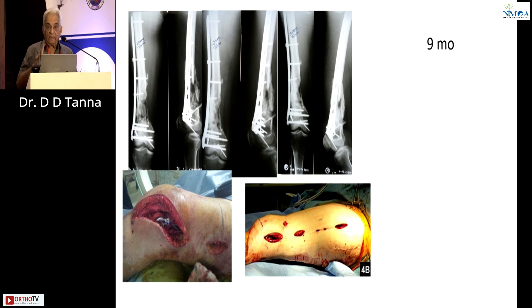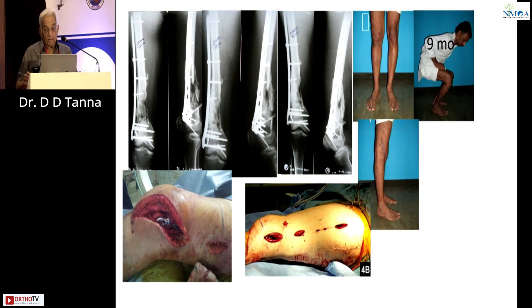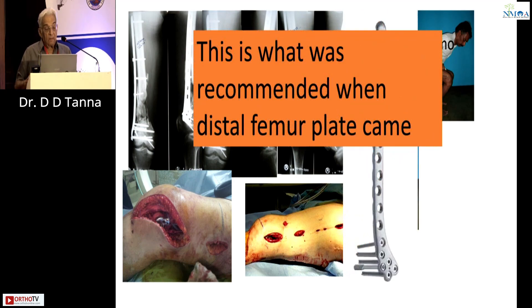This works very well when there is comminution in an adult young man, when the comminuted bones are all lying together. But in elderly osteoporotic bones that are crushed, if that crushed bone is on the medial side, this will not work as well. This is what was recommended when the distal femur plate came, and I feel this is the cause of multiple non-unions of the distal femur we see again and again.